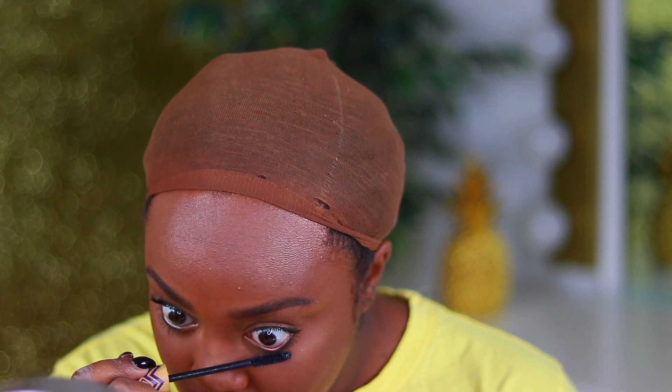Next is mascara — I forgot to include this in my intro. You can use whatever mascara you want; I'm using the Tarte Gifted Mascara because it separates my lashes really well. I have extremely curly lashes, so I need something that separates them, lengthens them, and is really black — that's why I chose this one.